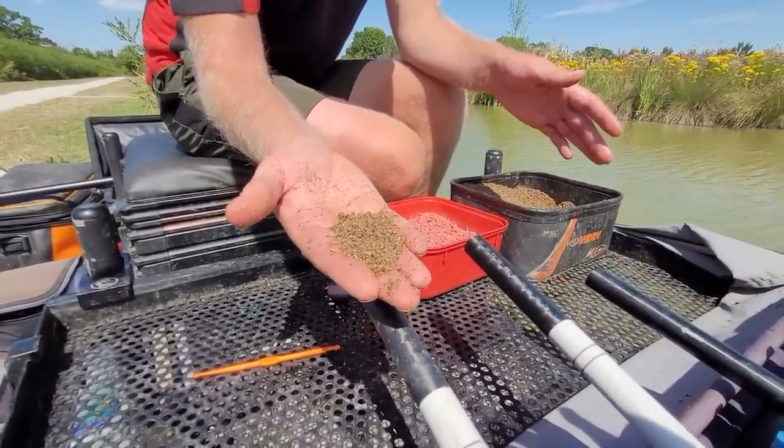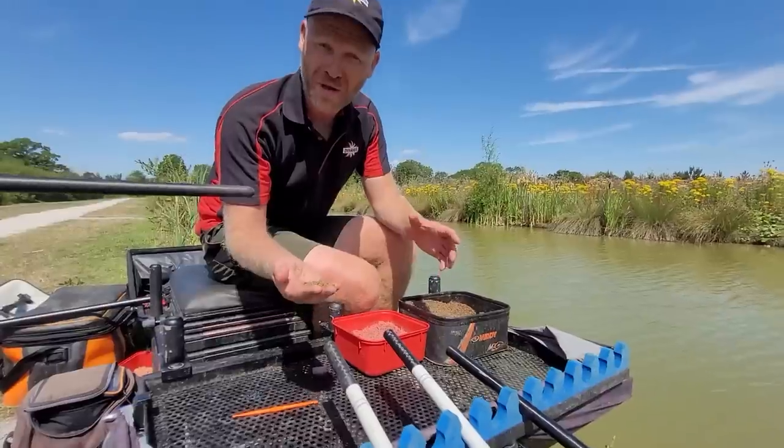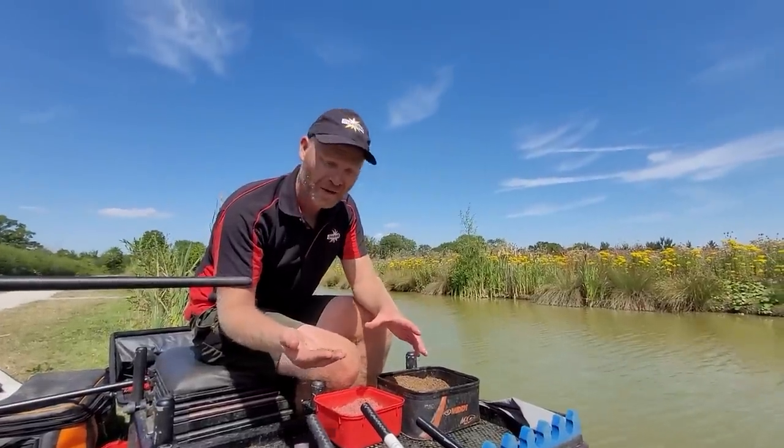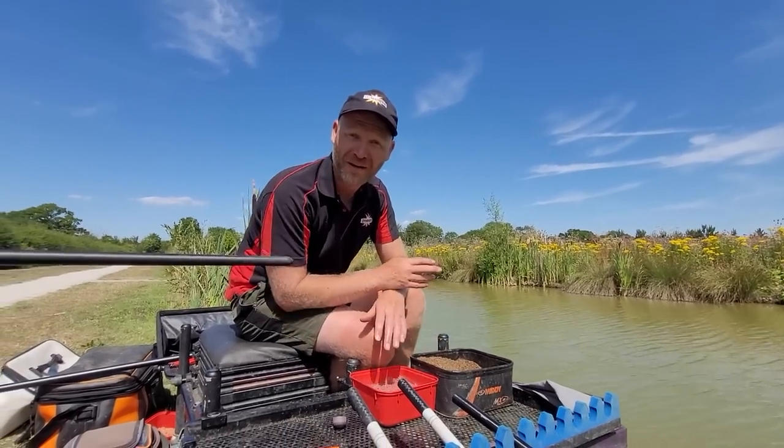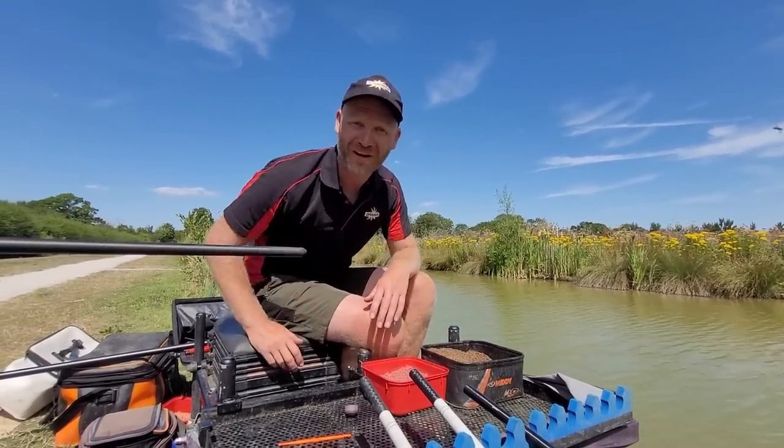So next time around the bank, have a think about it. Get yourself a really super attractive ground bait, use it in the right way, and hopefully you too will catch loads of fish. Until next time folks - tight lines!